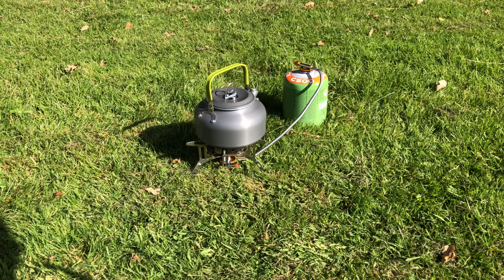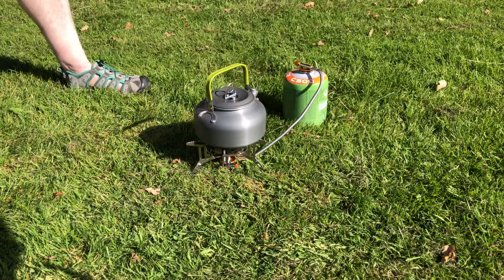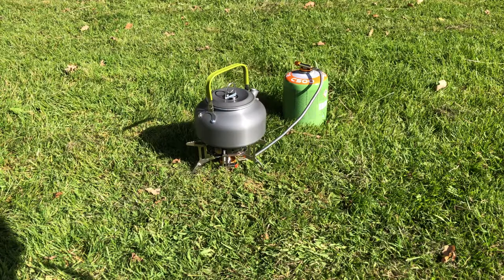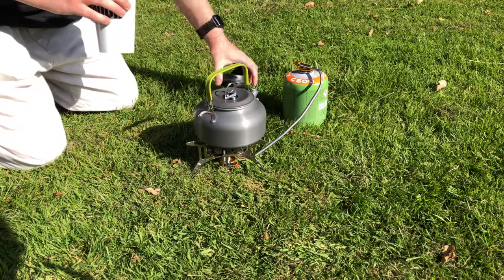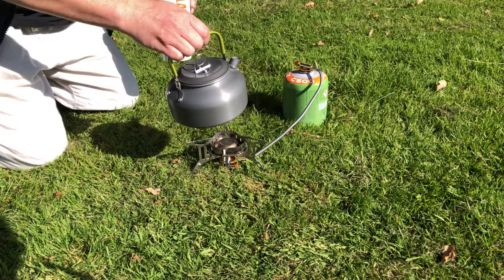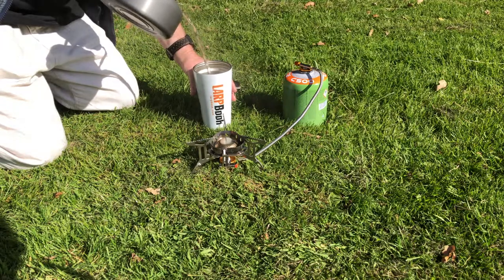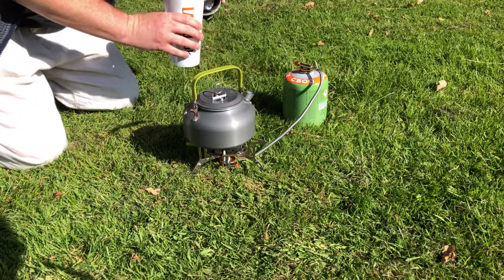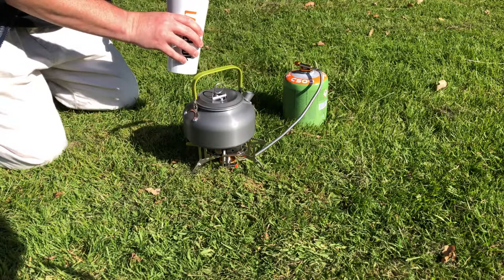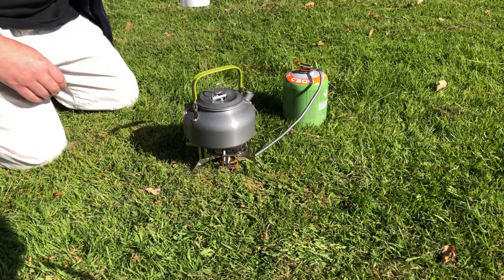I see steam — yep, I definitely see steam. I'd say that's done. Now, of course, the ultimate test: how much will it fill up the LARPBOOK mug? All the way and some to spare. So yeah, it actually holds quite a bit. Nice beverage — ready to rock.